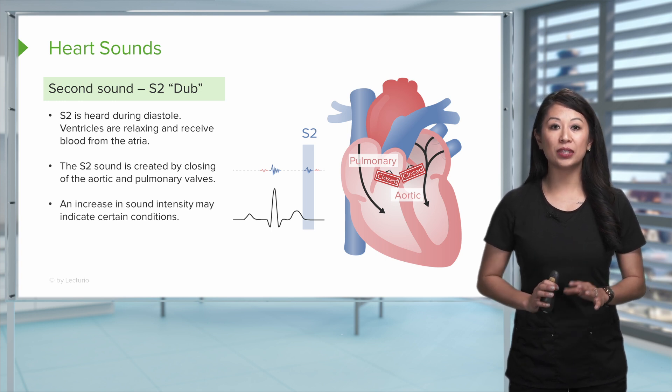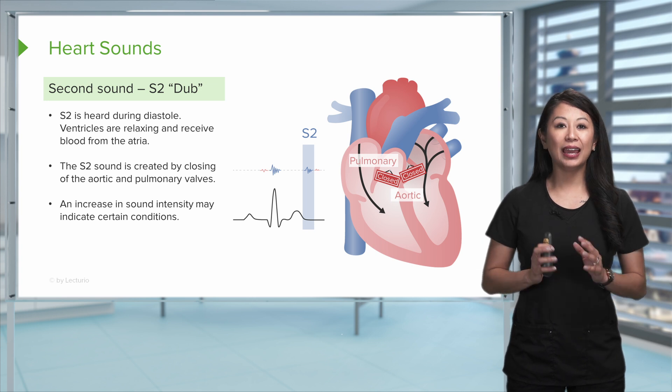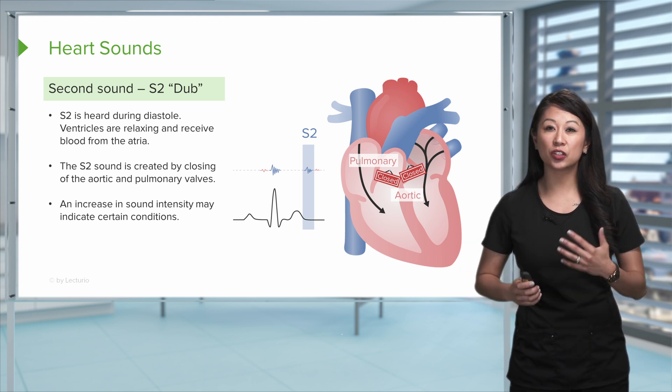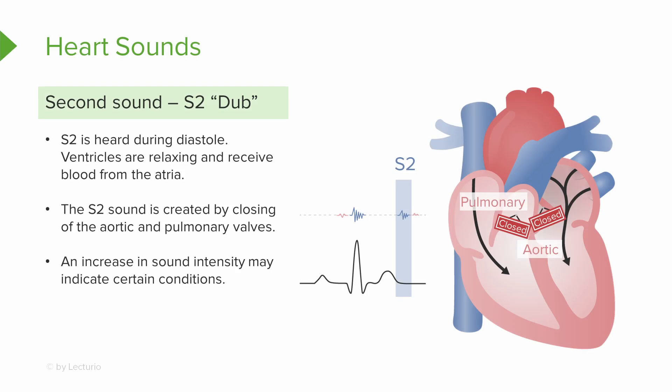An increase in the intensity of the sound may indicate certain conditions. There are also various sounds such as clicks or whooshes that you may hear. Note these and make sure you talk to your patient and check with your healthcare provider.